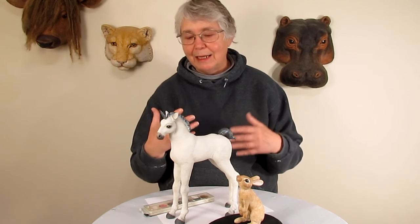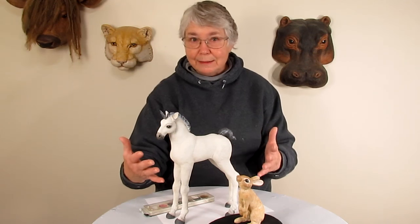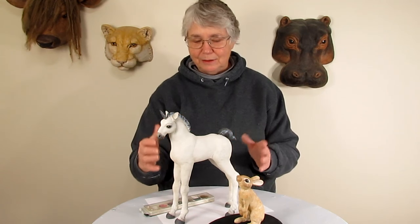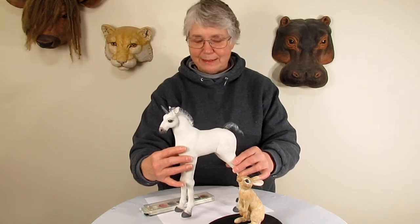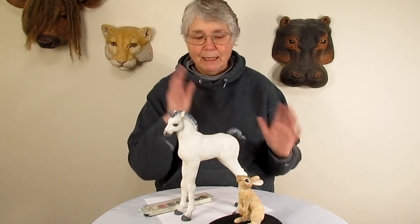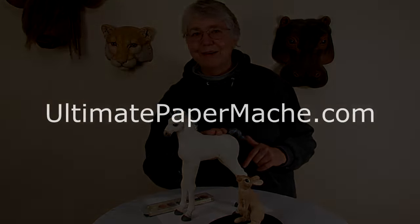I do intend to use this method a lot in the future because I really like the way it came out. I like the color variation and how rich it makes the piece look. It went on really fast and yet it just looks rich — there's a depth to it that you just can't get if you paint something all one color. That's all I have for you today. Come back and visit me at ultimatepapermache.com.